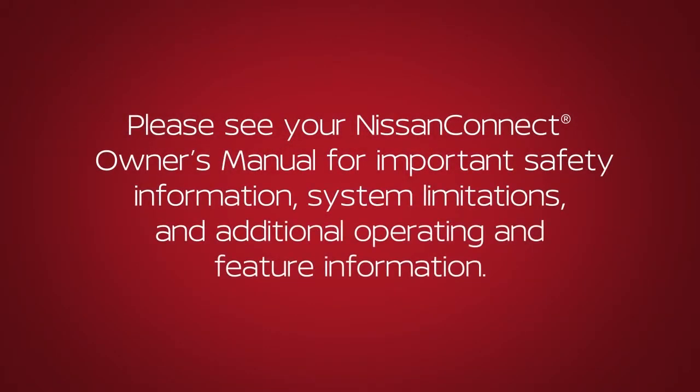Please see your Nissan Connect Owner's Manual for important safety information, system limitations, and additional operating and feature information. Thank you.